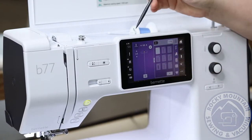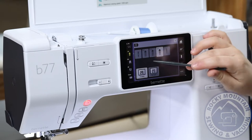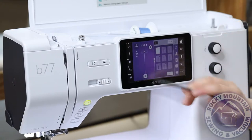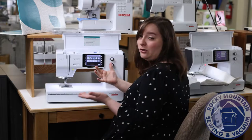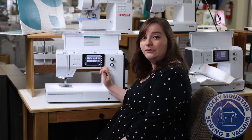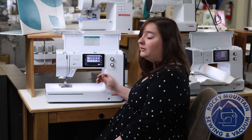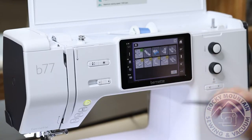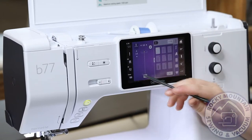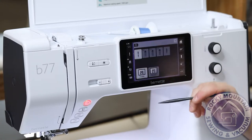On this side, I can change my tension, tell it what type of needle I have — whether I want to do a twin needle or a single needle — and what needle plate is on the machine. It even tells me, just like your regular Bernina machines do, which presser feet I can and cannot use for the stitch I have selected, and which ones are recommended, indicated by the stars. The green check mark shows the one I've told the machine is currently on it. And of course I've got my presser foot pressure and that needle plate button.